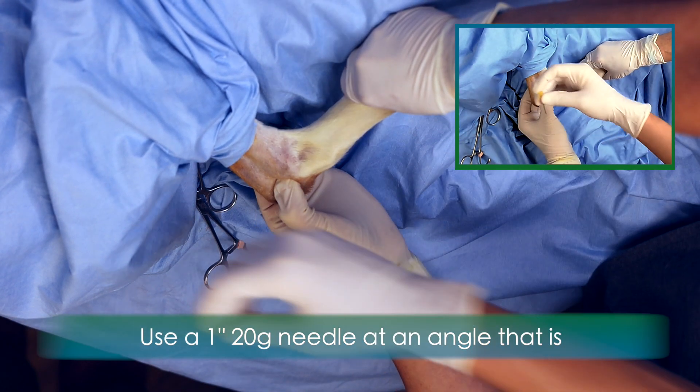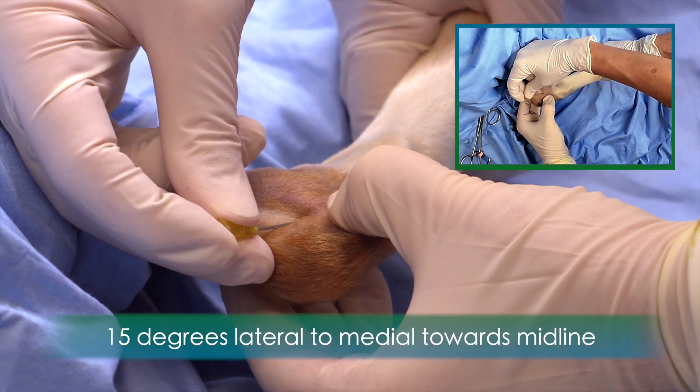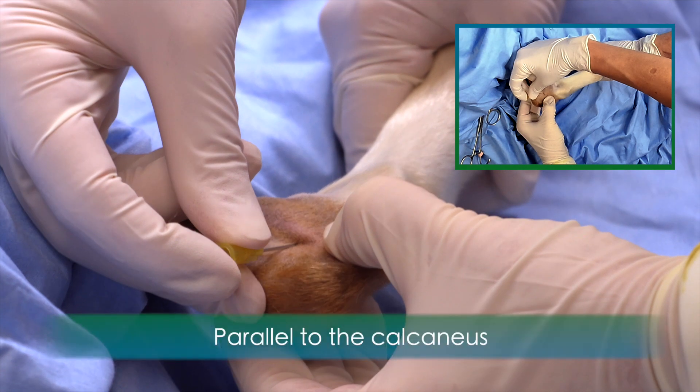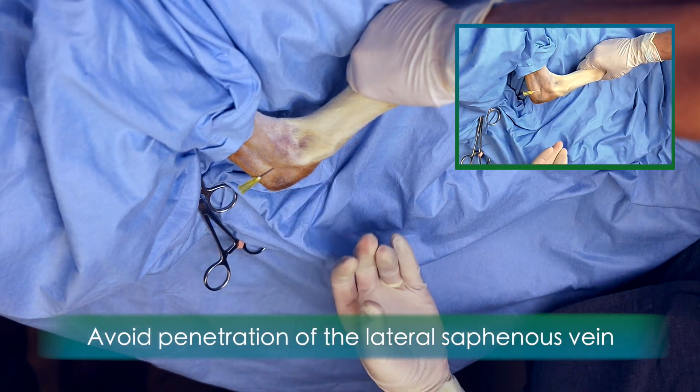Use a 1-inch, 20-gauge needle to penetrate the joint at an angle that is 15 degrees lateral to medial towards midline and parallel to the calcaneus. Avoid penetration of the lateral saphenous vein.